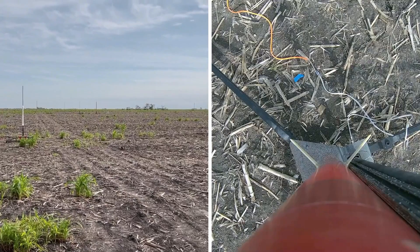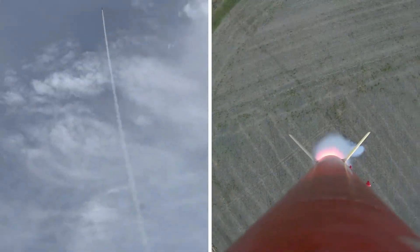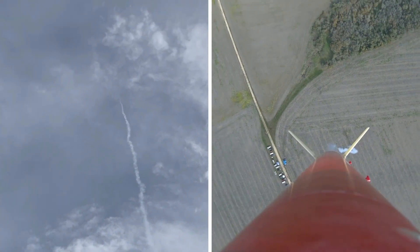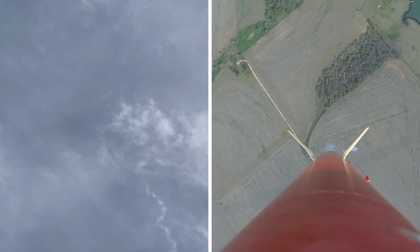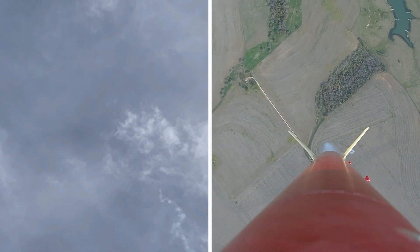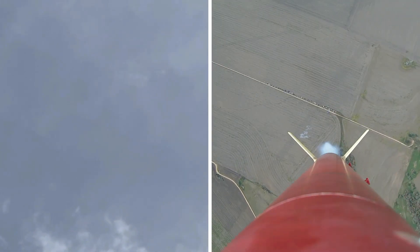Oh, come on. It's going. There you go. There it is.